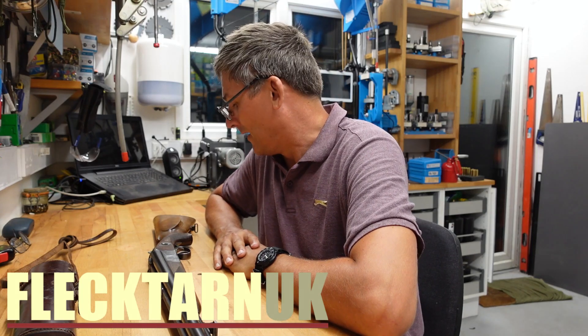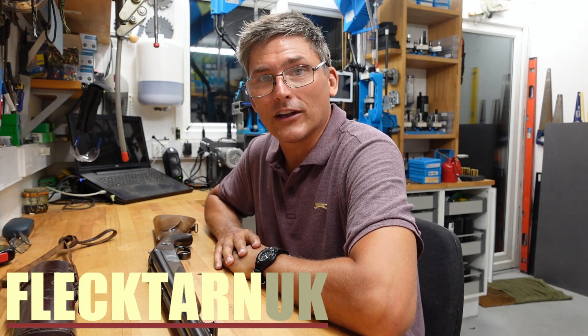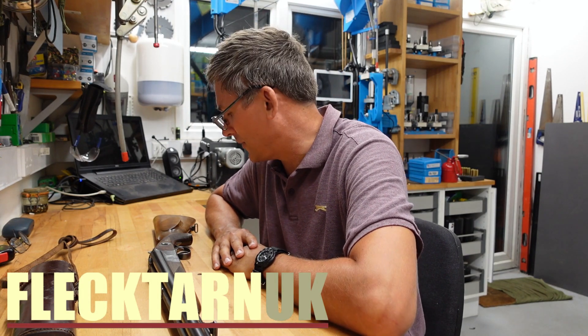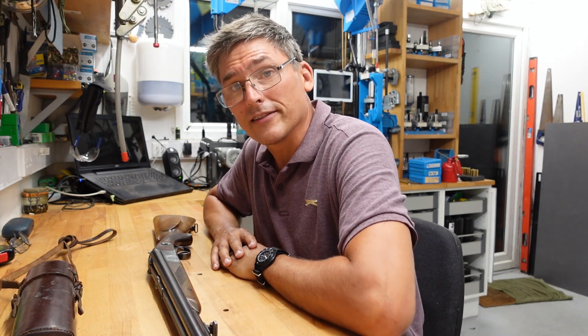Welcome to the channel. I shot this the other day and I thought I'd share it with you. It's a bit strange and it doesn't really fit into what I do, but here it is. Let me show you.